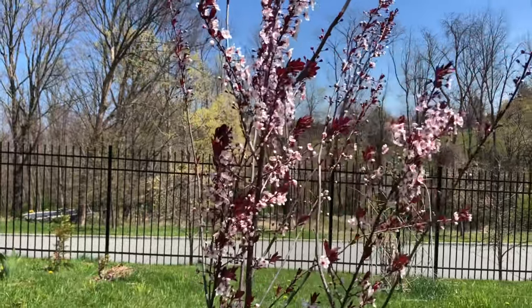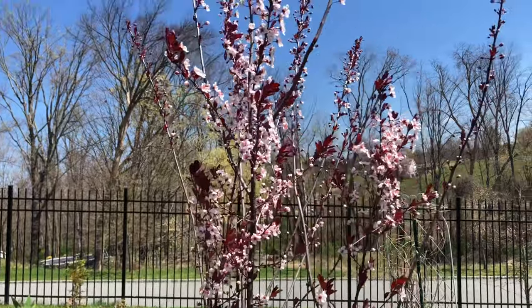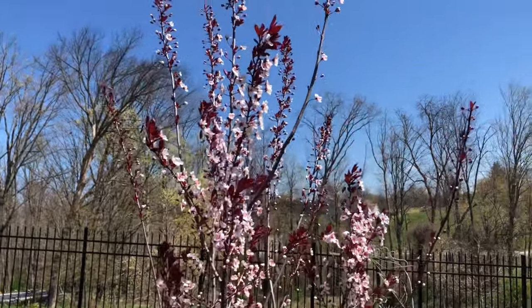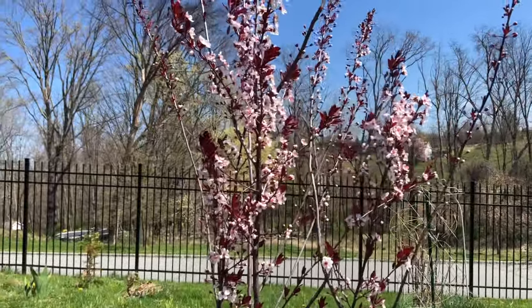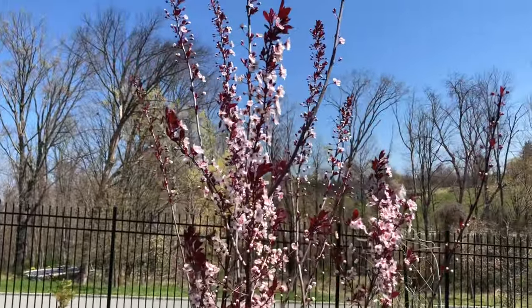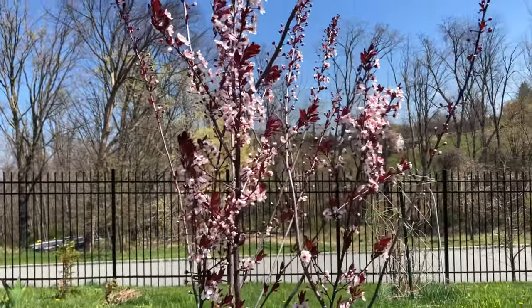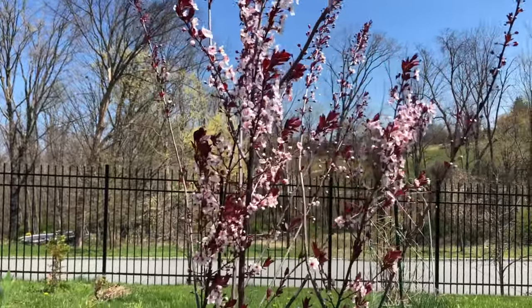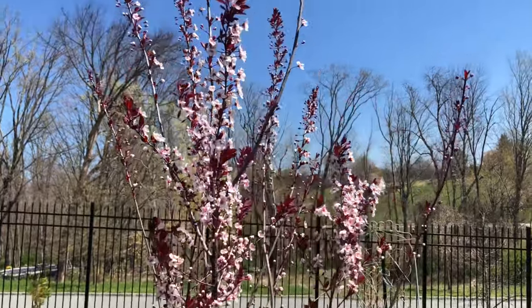But before beginning the trimming, I thought let me show you a little bit of this purple leaf from the plum tree blooming. They also stay only a few days, so if I miss this week we will miss the bloom — we will only see the leaves the rest of the year. So here it is.